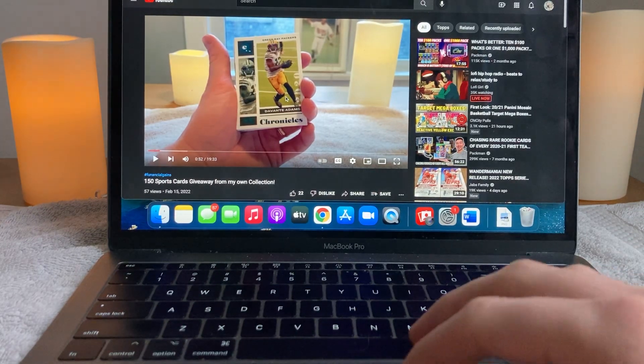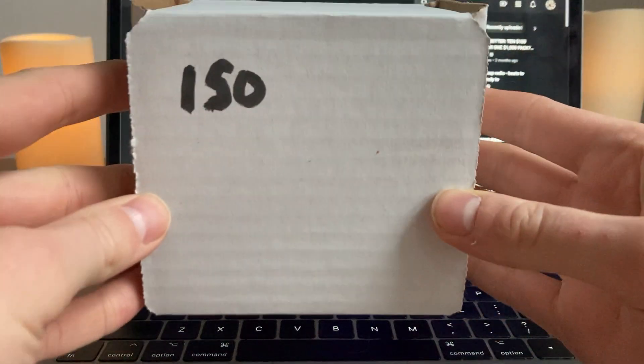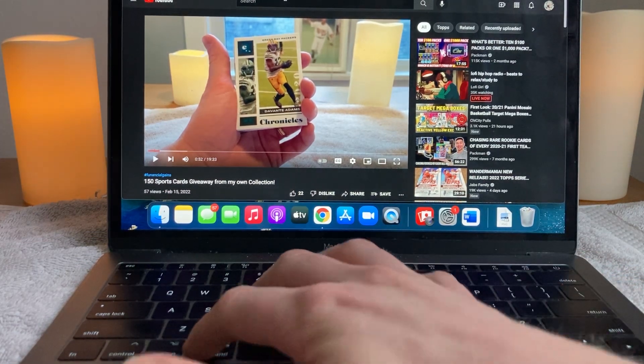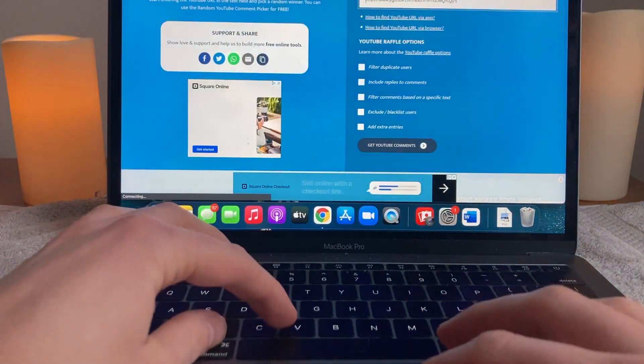Welcome back to Joel's Sports Cards. Today we run the randomizer machine for the 150 sports cards that were shown in this giveaway. Please check it out if you haven't already. We will put the link into commentpicker.com.